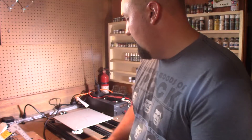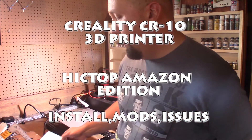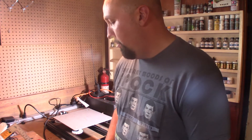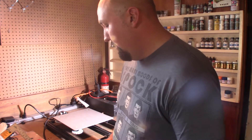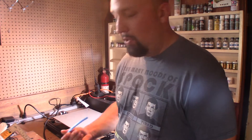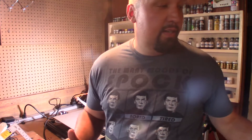I've got the Hictop version which came from Amazon so I could get it a little bit faster. It's also sold by GearBest for a little bit cheaper, and by Tiny Machines, who will actually preassemble, test it, and make sure everything's good — but you pay a little bit more for that. The Amazon one comes with blue tubing instead of orange, but it is all the same printer.